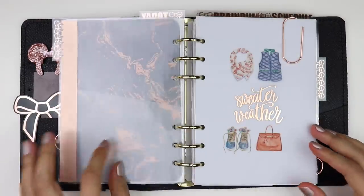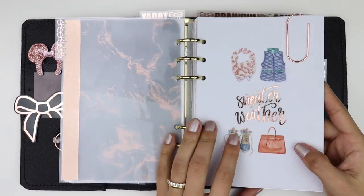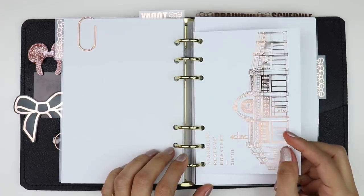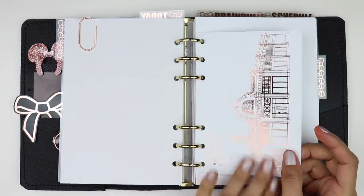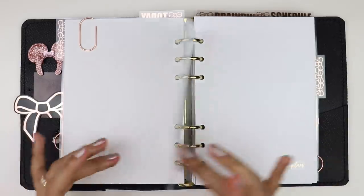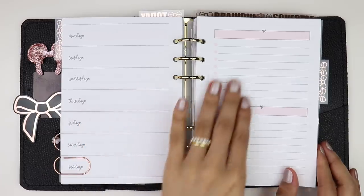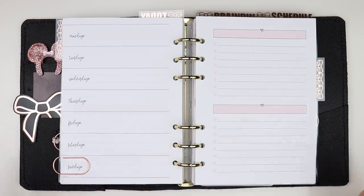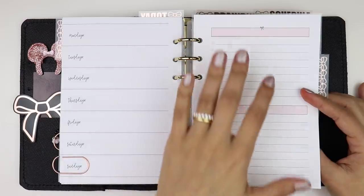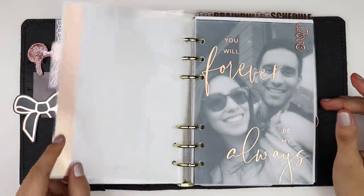I've got that in there. And then another one of these little vellums that I made, just kind of paper clipped at the top with a K&Co XOXO paperclip. Inside here I do have this postcard from the Starbucks Reserve Roastery. It came in a pack of postcards and this one was rose gold. It has a drawing of the building on the front. Because I recently moved to Seattle and I also love Starbucks, I thought it was cute to just add in here and it matched the setup. So I just punched it and popped it in. This is my pre-plan sheet - it's just a horizontal weekly with list section on the right-hand side. All the inserts in here are from my shop.